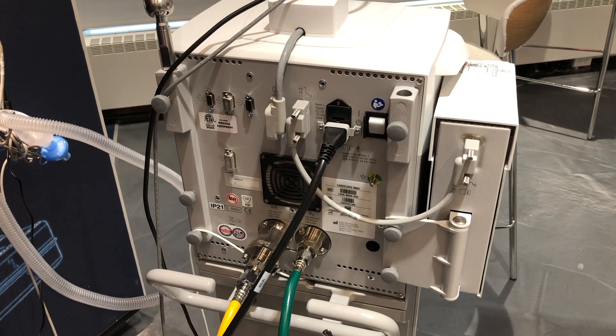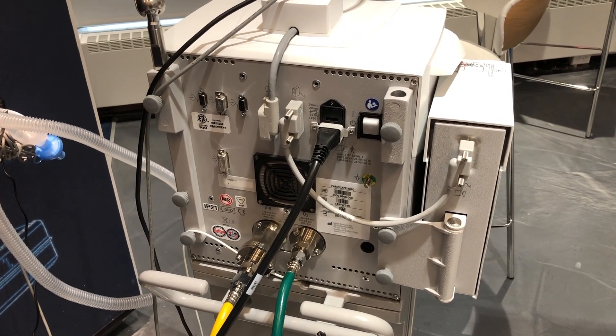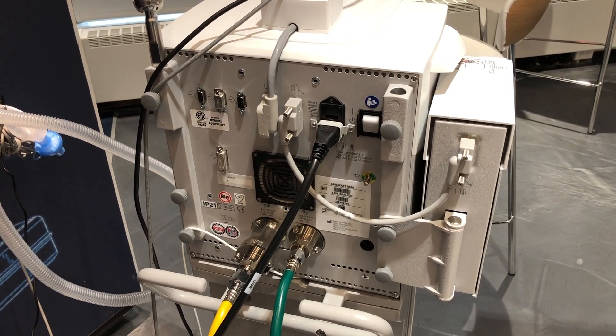If the ventilator is turned off during ventilation, an alarm sounds and ventilation and monitoring continue. This ensures the ventilator cannot be accidentally shut off during ventilation.